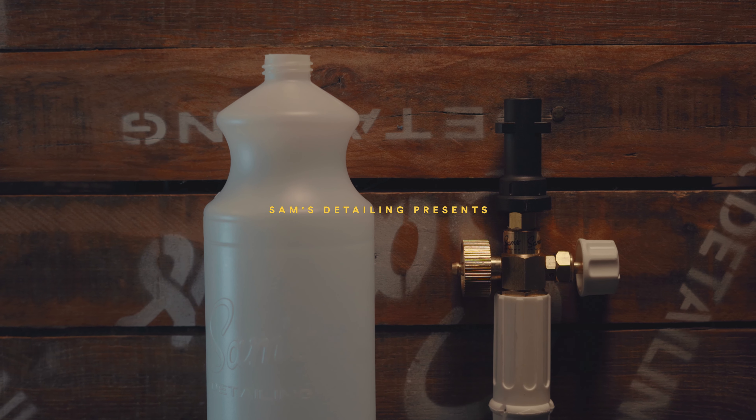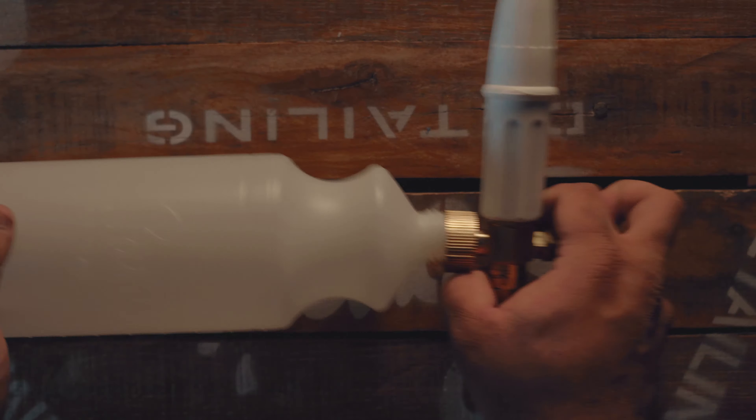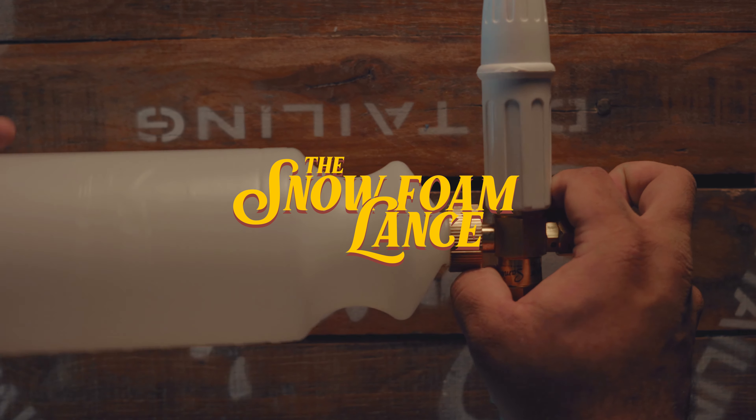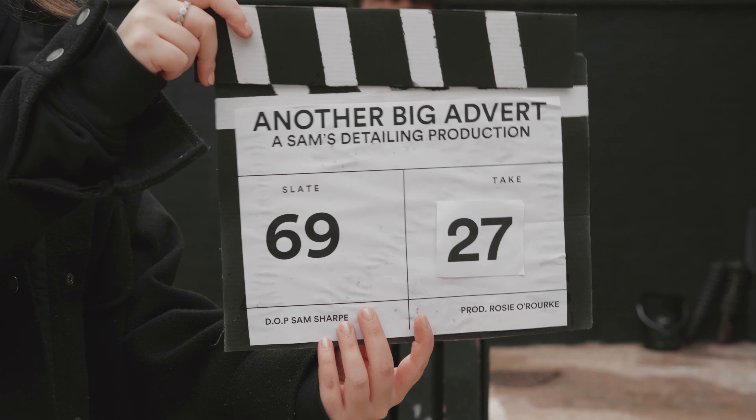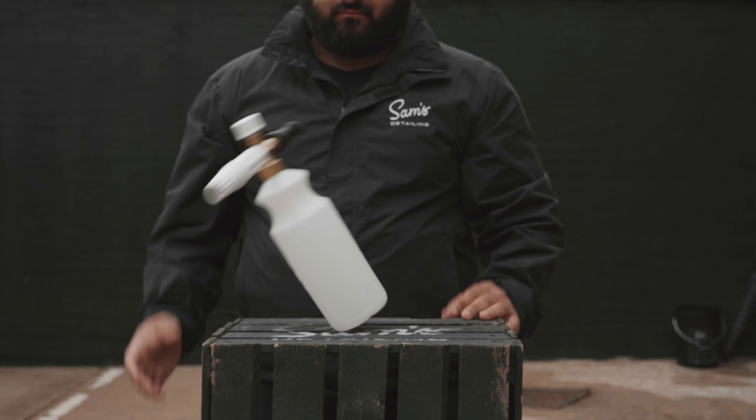This is the original snow foam lance, and you know what? It just wasn't very good. It was quite top-heavy and the lack of stability meant it would just topple over whenever you put it down.